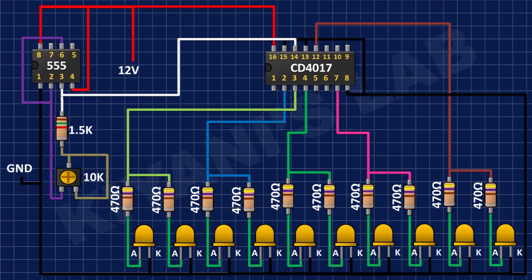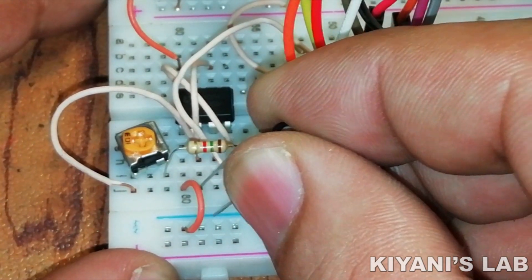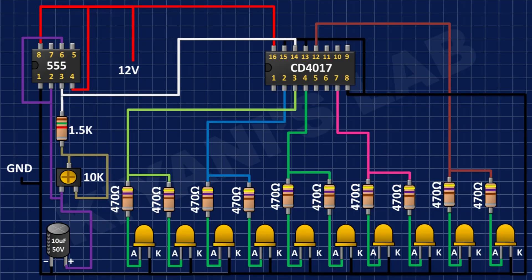After that, I have connected the positive pin of the 10uF capacitor to pin number 2 of the 555 timer IC and its negative pin to ground. After that, I have connected the 0.1uF capacitor to pin number 3 of the 555 timer IC and ground.